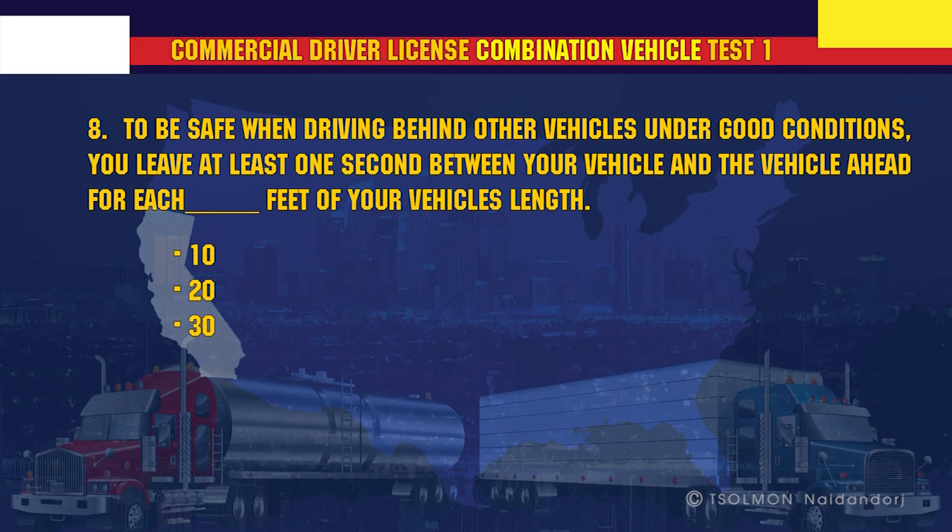To be safe when driving behind other vehicles under good conditions, you leave at least one second between your vehicle and the vehicle ahead for each 10 feet of your vehicle's length.